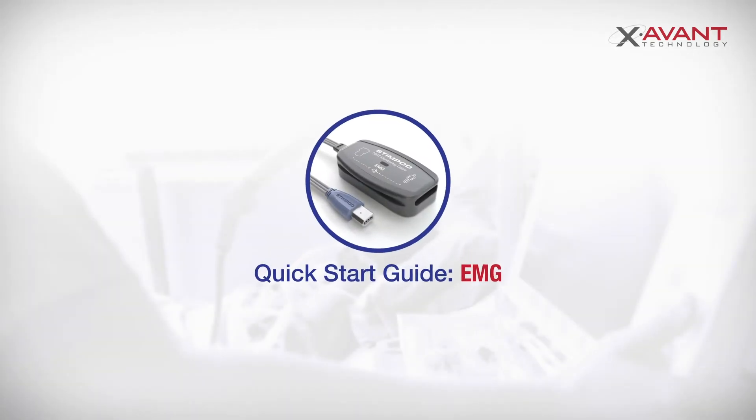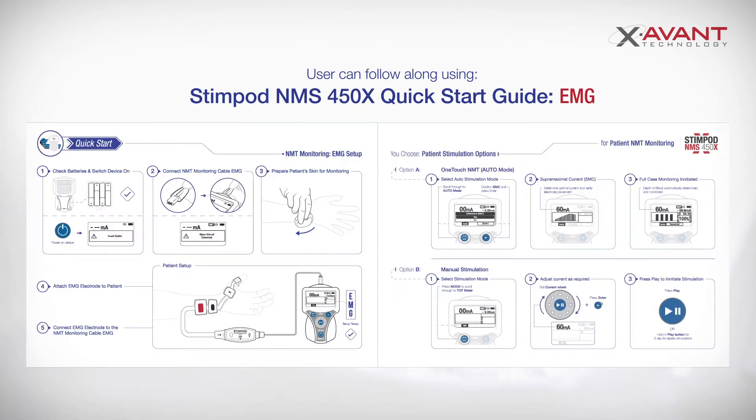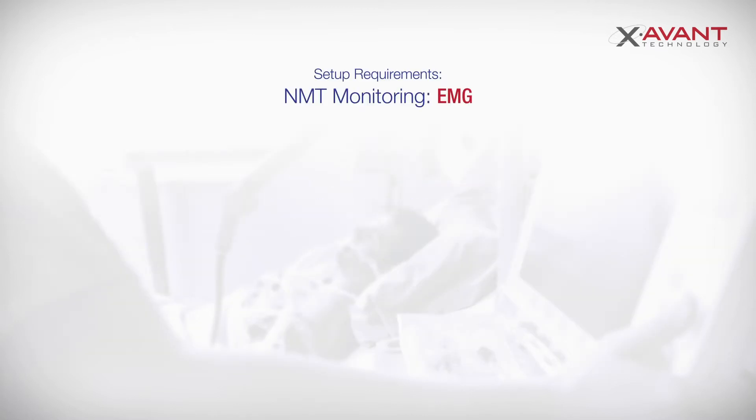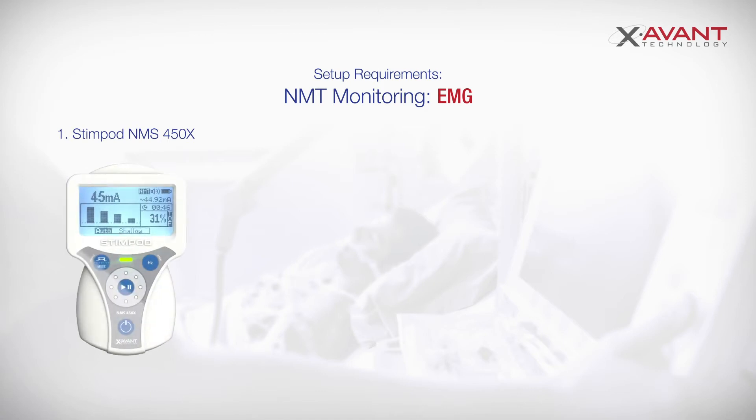Hi and welcome to our StimPod quick start guide for EMG. This video will demonstrate how to set up NMT monitoring on a patient using electromyography with the StimPod. You are welcome to follow along using our printed StimPod quick start guide for EMG. Setup requirements: you will require the following — your StimPod NMS 450X stimulator,